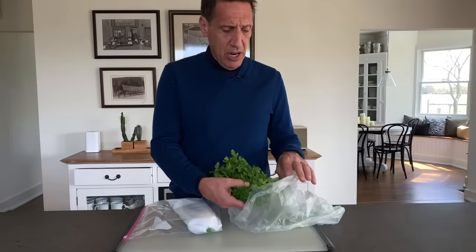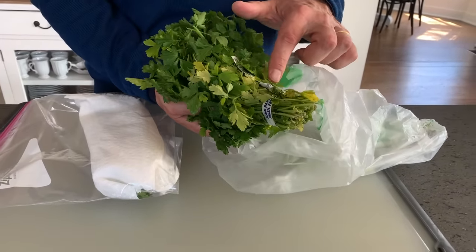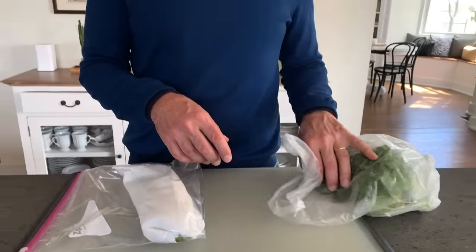Probably the most important thing about herbs happens when you get home. Those misters in most supermarkets spray herbs so they look fresh, but the problem is it encourages rot. Look at this parsley — I got it three or four days ago and purposely left the ties on. All that moisture and binding causes rot, and if you leave the herbs in there wet, you come back in a couple of days with slimy, disgusting herbs you can't use.